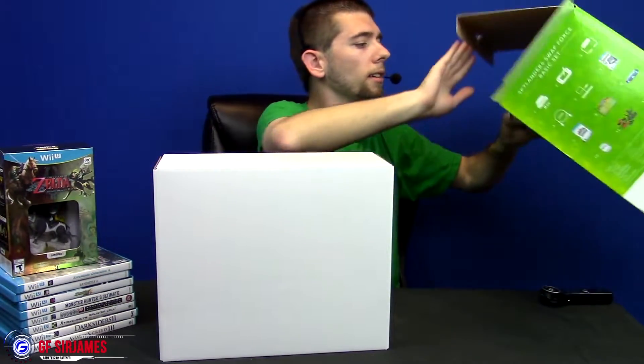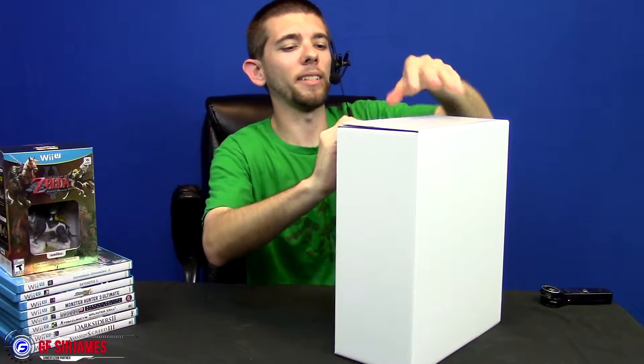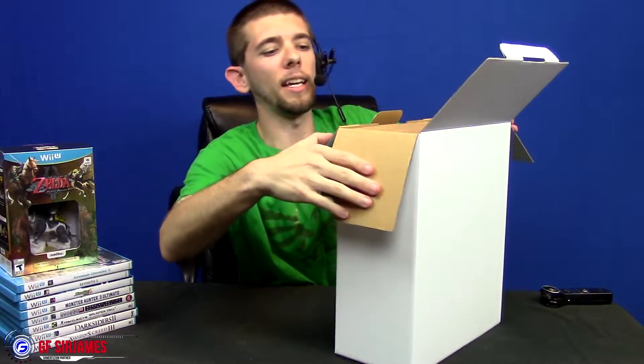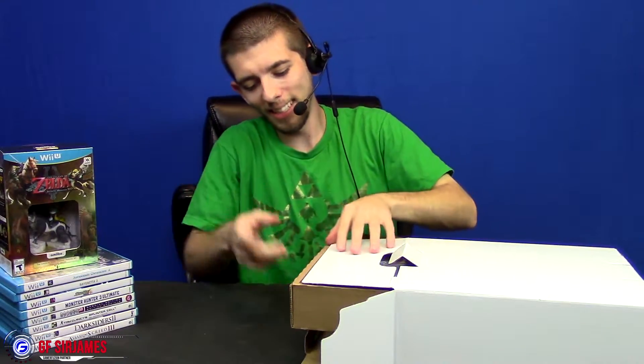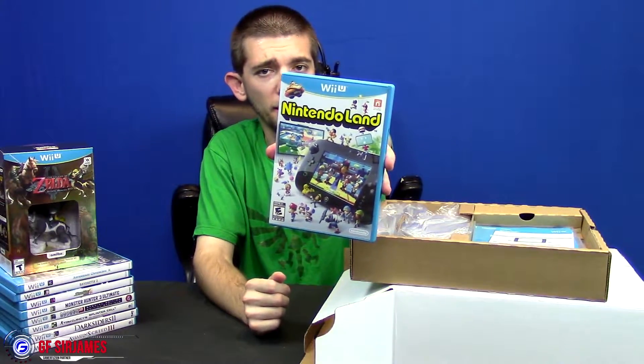It's actually a lot heavier than I thought. So here we go, here's the Wii U. We open this up and we have two trays, kind of like the original Wii — I did have the original Wii, just haven't had the Wii U until now. The first tray — we actually do get a copy of Nintendo Land, so that's another game I can add to my collection.